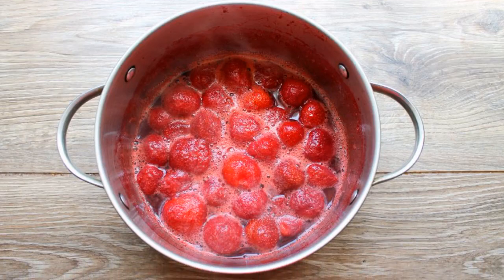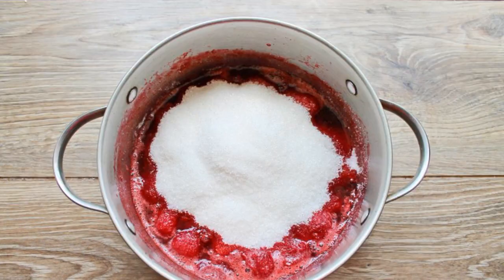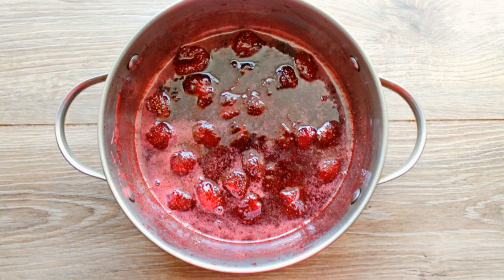Cook them over medium heat for 5 minutes. Stirring, add citric acid to the berries. Pour sugar into a saucepan, stir, and cook over medium heat, stirring, for 15 minutes.